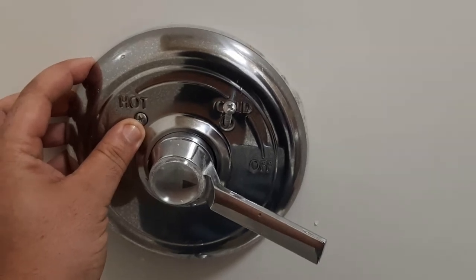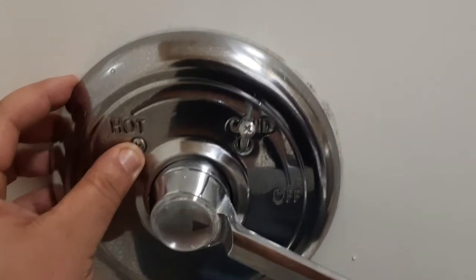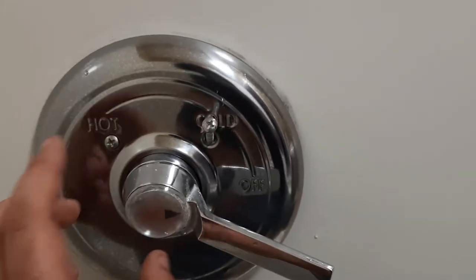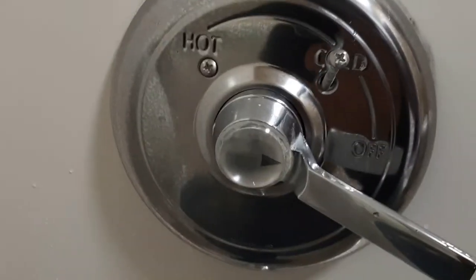I'm going to show you how to fix the problem if your shower is getting too hot or too cold and you have a single-handle unit instead of three separate knobs. I want to show you how to fix that problem. With these units there are two separate parts that actually do the work.